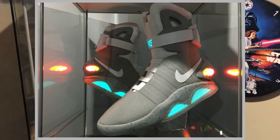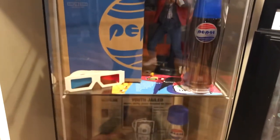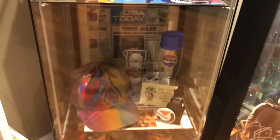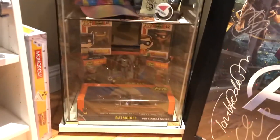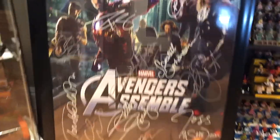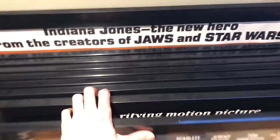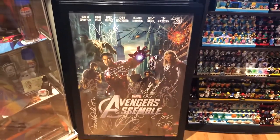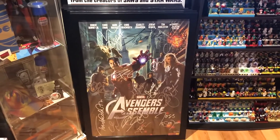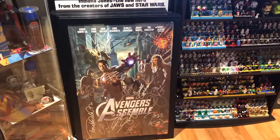Here I have some non-Lego Back to the Future stuff: my Nike Air Mags, Pepsi Perfect bottle. If you're into Back to the Future you might enjoy all this stuff or know how rare some of it is. Over here I've got quite a lot of movie posters. I've got my Avengers poster here - it's signed by all the main cast and Stan Lee and others. I love that poster; I'm really glad I have it.